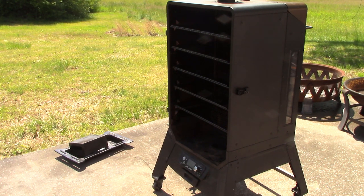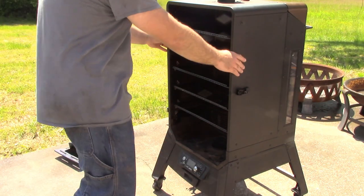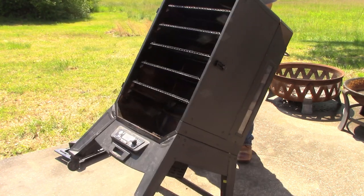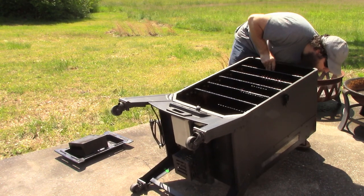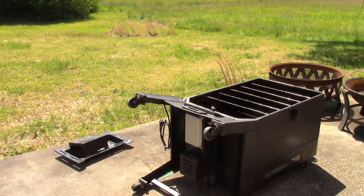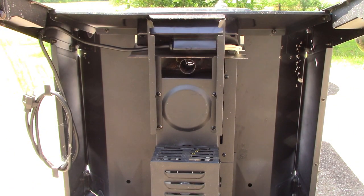Alright guys, we emptied all the pellets out and took the glass door off. I also took out the water pan and the flame cover — the part that covers the flame — since that's loose. I'm going to leave all the racks in because they don't move around much. We're just going to gently lay it on its back so we can get to the parts and change it out. We'll go ahead and take this tray out of the way so we can see what we're working with.